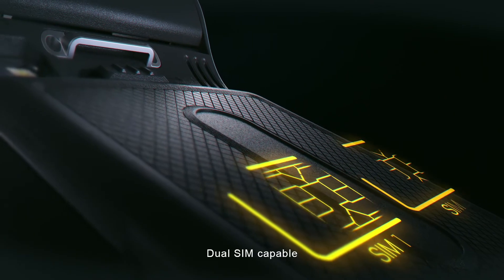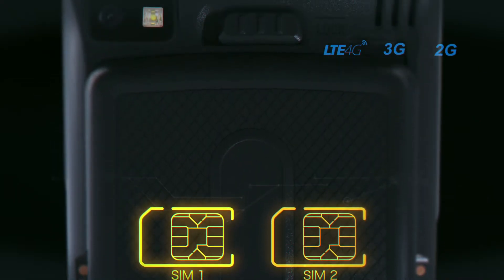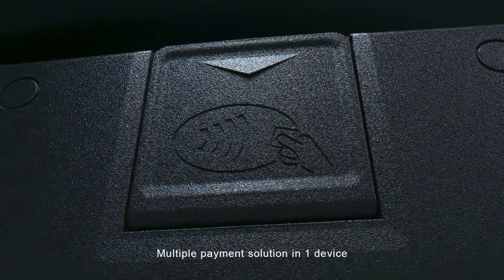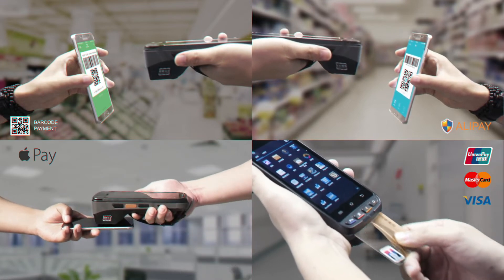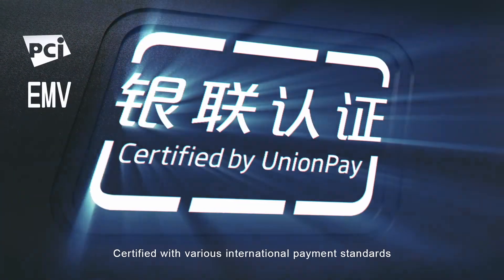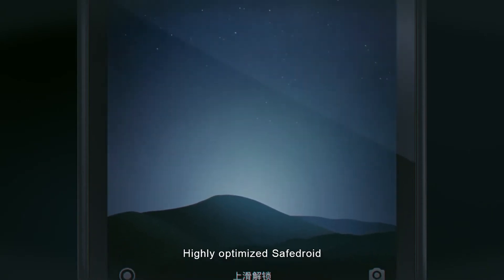Dual-SIM capable. Multiple payment solution in one device. Certified with various international payment standards. Highly optimized safe droid.